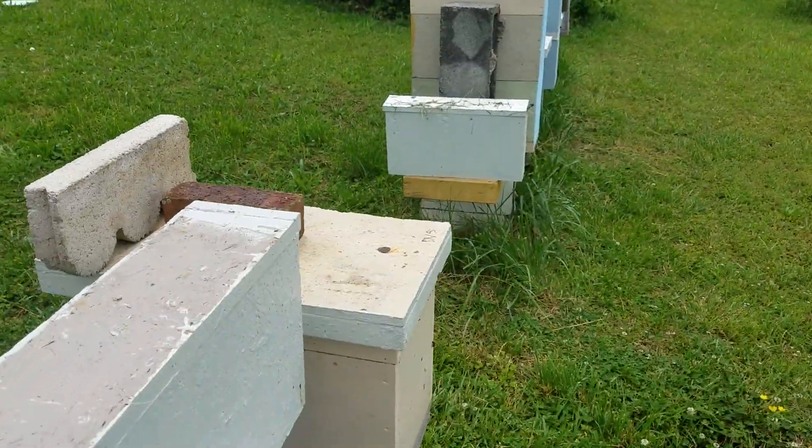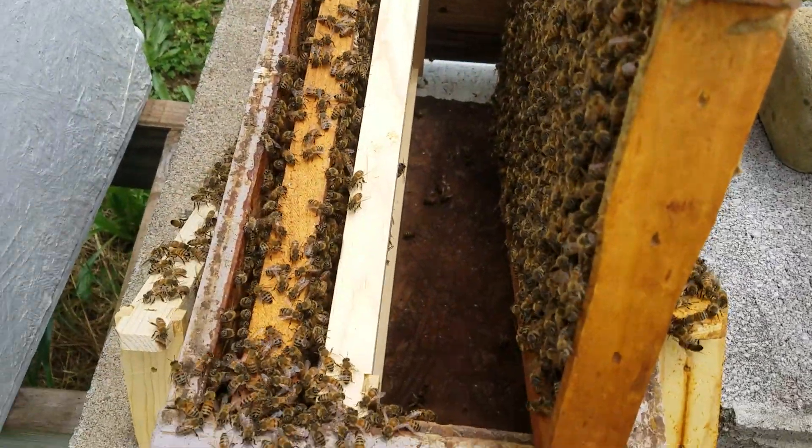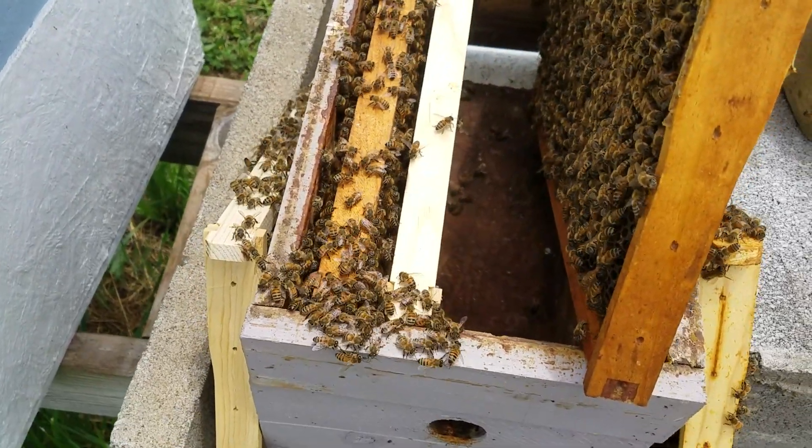Probably that one right there will be one of them, and I'll make this one up for another one. But that's what's going to happen — that's the easy way. Once you get experienced enough to tell by looking at the cells how long it's going to be before they hatch.